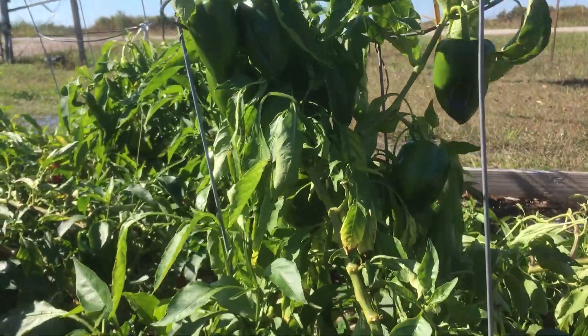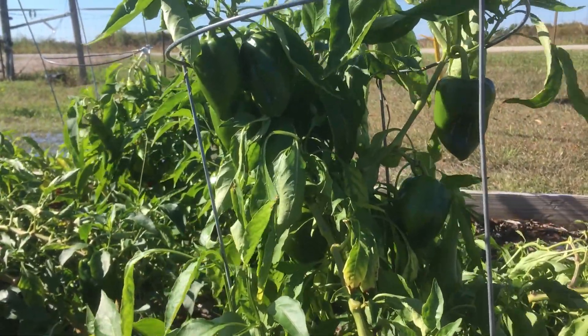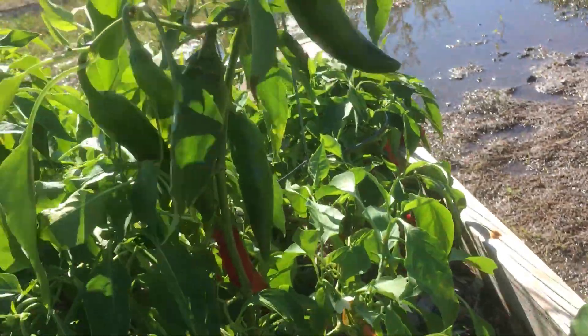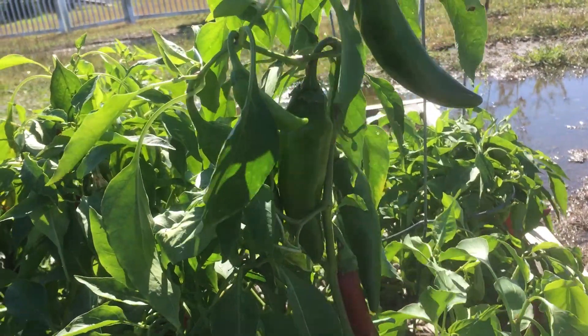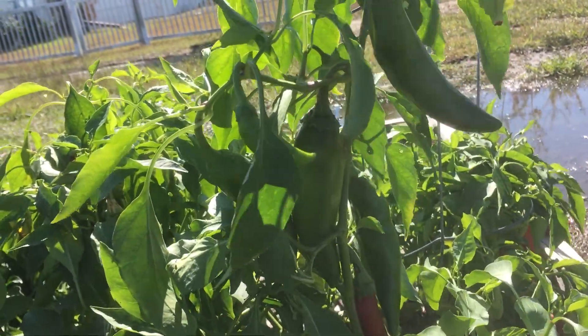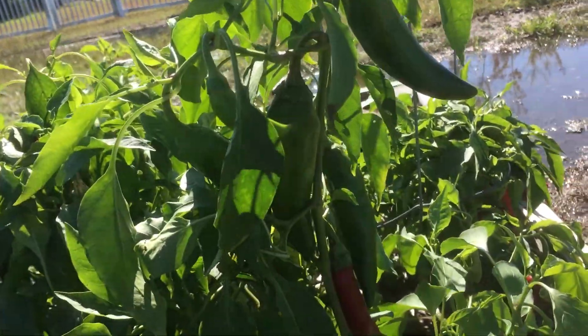I've got some good bell peppers coming up. I should be able to get those a little bit bigger before our first freeze. The Anaheim peppers are looking really good. I think I'm going to get quite a few more of these — I can roast them and go ahead and freeze them and use them throughout the year.